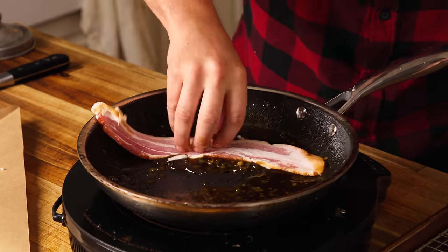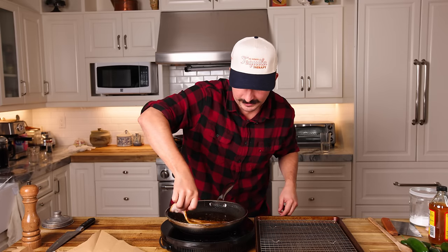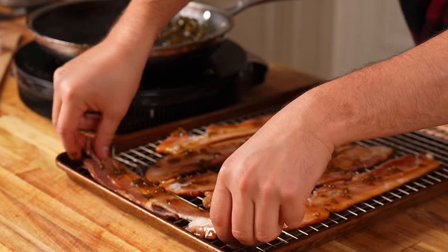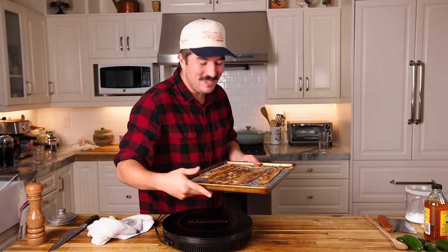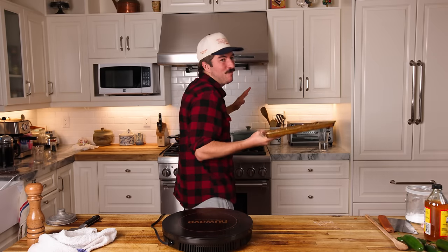Get your thick-cut bacon. Beautiful, thick-cut, applewood-smoked bacon. Right in that still-hot, burning my hand, glaze. Oh my god, look at it. That's just a beauty. Right onto the rack. Oh my gosh - that whole glaze just sticks right to it, doesn't it? In the oven, 400 degrees for about... I actually have no idea. We're just gonna keep an eye on it. When it's nice and crispy, we're pulling it out.